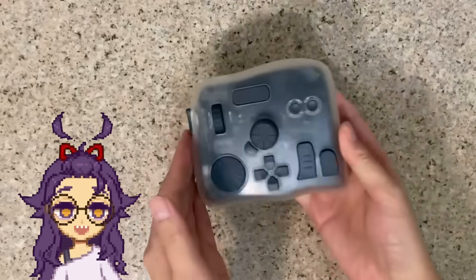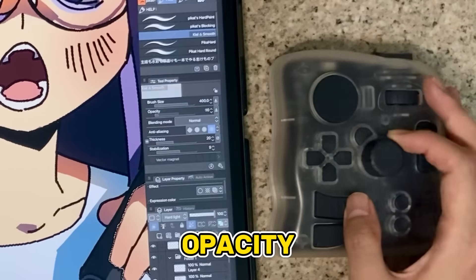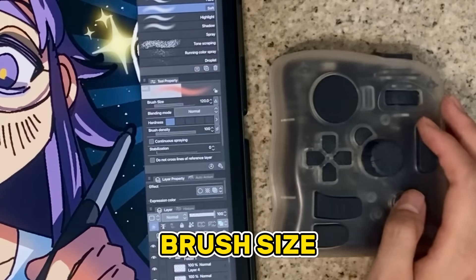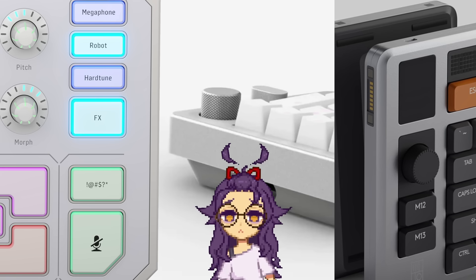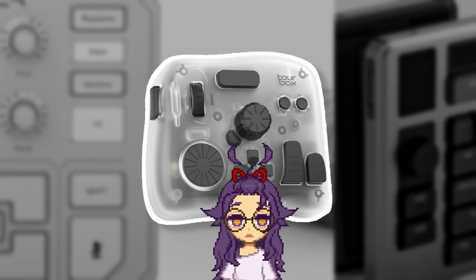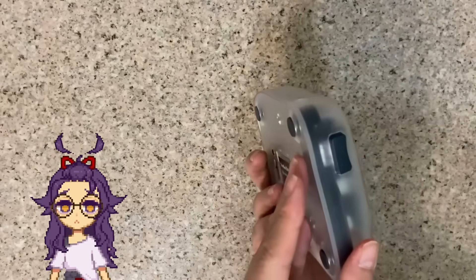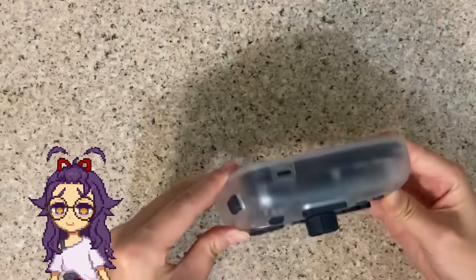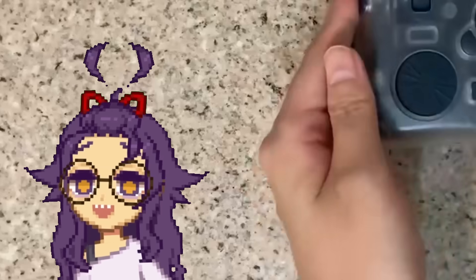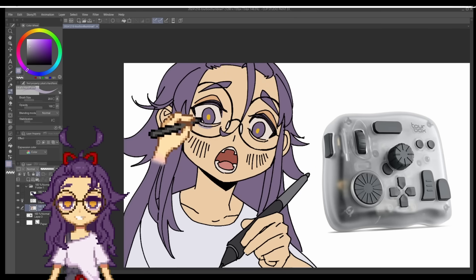This is exactly why I bought my first Torbox, and I've been using it ever since. With a knob and dial on the Torbox, you can set it to quickly adjust just about anything on these programs. But if it's just a knob you want, it's not like you can't get it elsewhere. What makes the Torbox special? Have you ever wondered why the Torbox looks so weird? Why are all the buttons different, and why are they in these specific places? There's actually a really good reason for this. The Torbox is designed for you to use without ever looking at it.